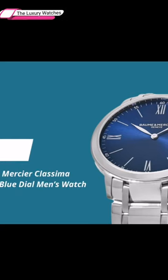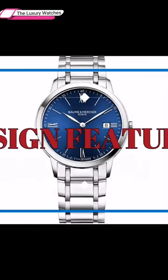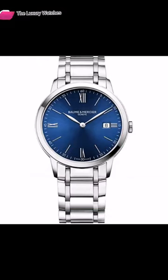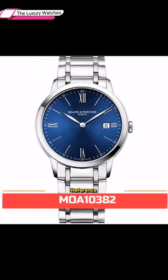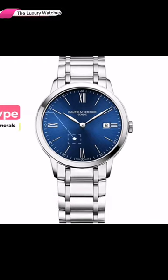Baume & Mercier Classima MOA10382 Blue Dial Men's Watch. Taking a glance at its design features, we're looking at reference MOA10382, an analog display type with Roman numerals.